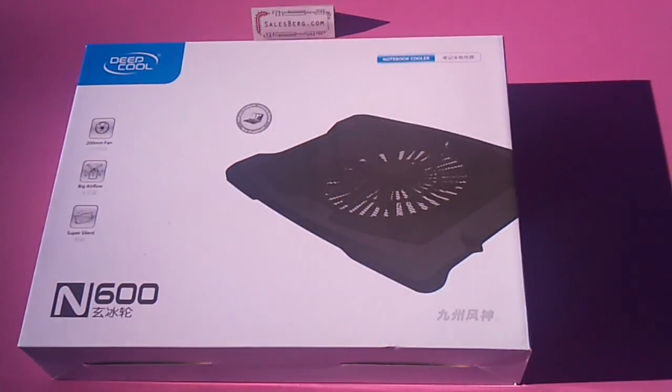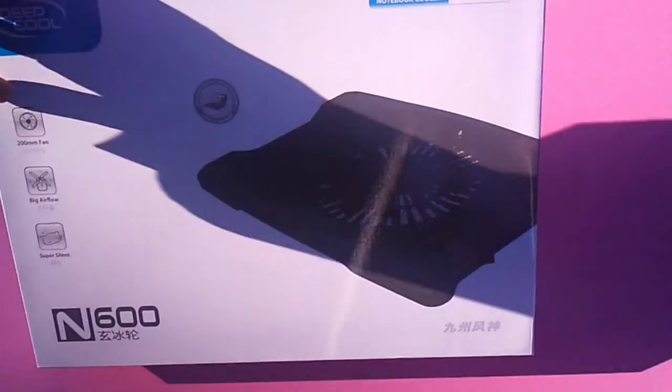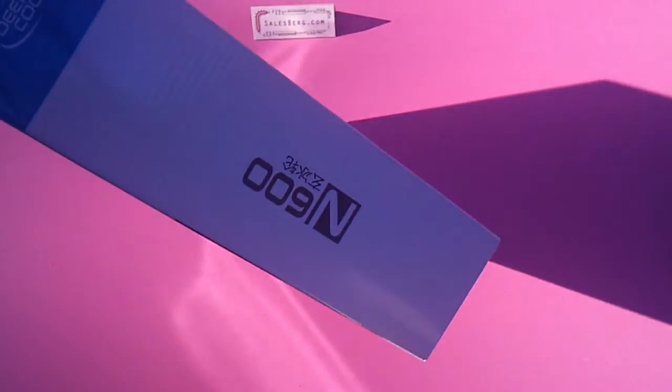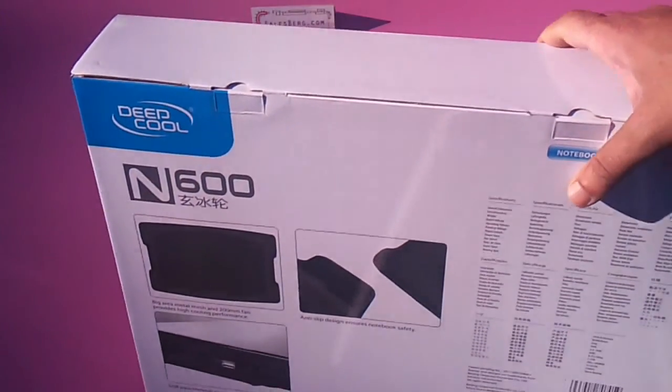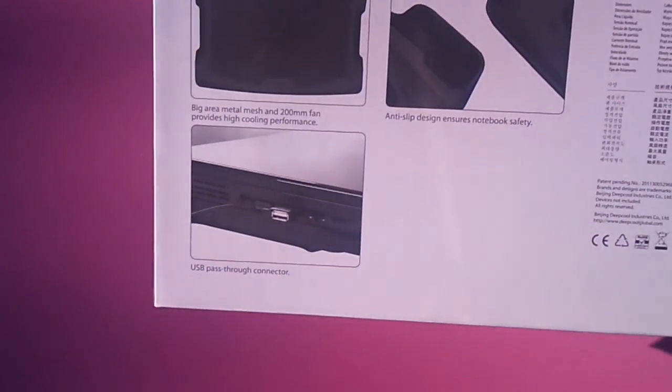Hello and welcome to another video review from salesberg.com. Today we are going to be looking at Deepcool's N600 laptop cooler. This is a budget-end laptop cooler, a brand new one from Deepcool, but there are a few great features such as support for 17-inch laptops and a 200mm fan which promises to be pretty quiet. It comes in a box like so — the N600 on the side, and there are some specifications, pictures of features, and so forth.